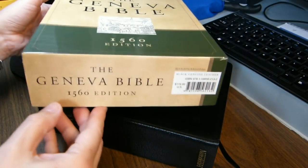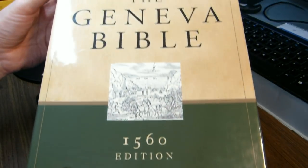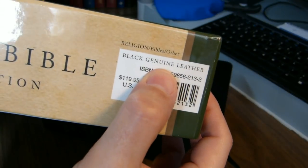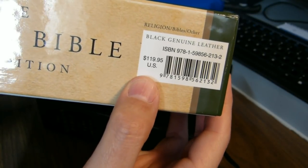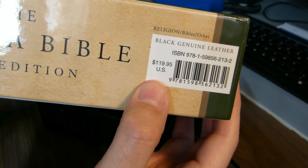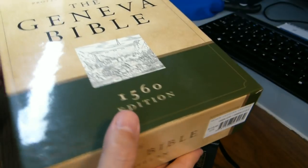Today I'd like to review Hendrickson's Facsimile 1560 Geneva Bible. This one is in black genuine leather. There's the ISBN. The list price was listed there, but it is actually going for about $70 at Christian Book Distributors. There's also a less expensive hardback, which I think is about $40.